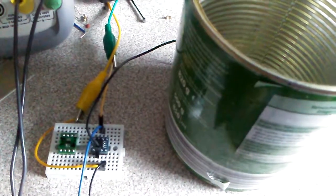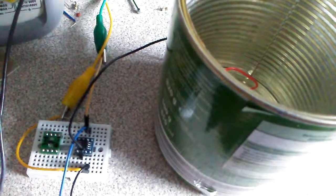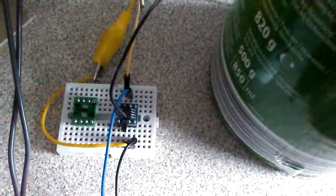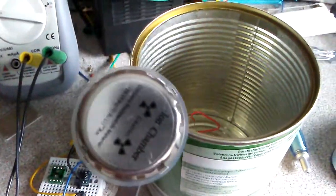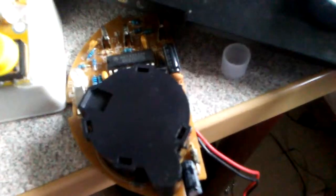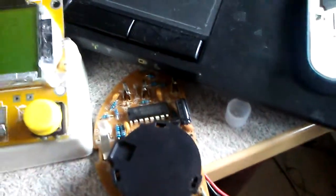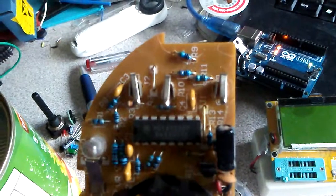Hope you're doing well today. I'm trying to make an ionization chamber radiation detector — it's very simple. I used one MCP6241, one can, and a multimeter. This is my ionization chamber. Usually this type of ionization chamber is used for smoke detectors like this. These kinds of detectors work with an ionization chamber, and they especially come with some ICs designed for the smoke detector.